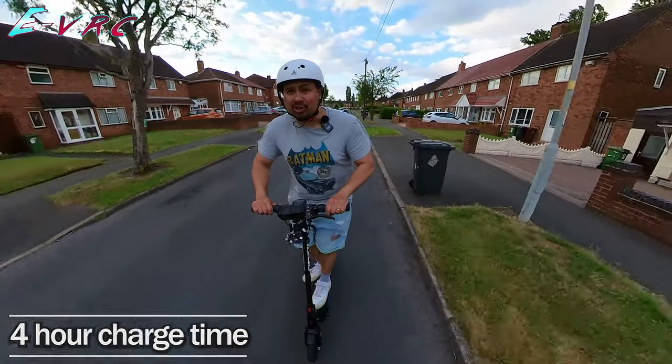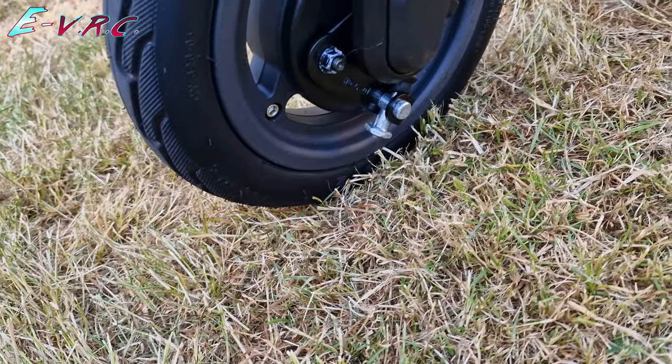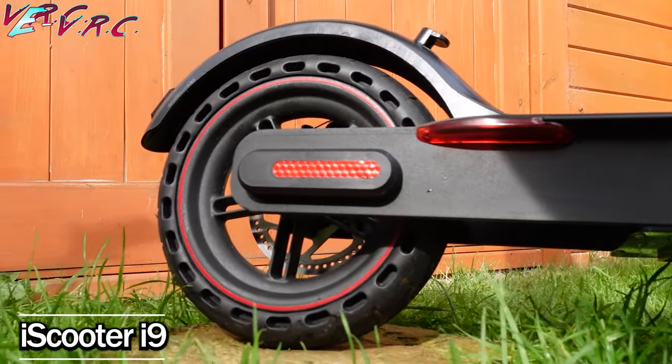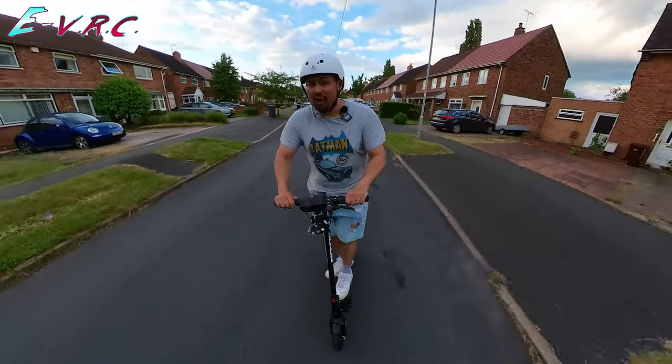One of the cool things about the scooter are the nine inch tyres — they're actually filled with a PU foam. That means they're more comfortable than the honeycomb style wheels that you can get on some e-scooters. Not quite as comfortable as air-filled but not far off, and they have the added bonus that they'll never get a puncture.